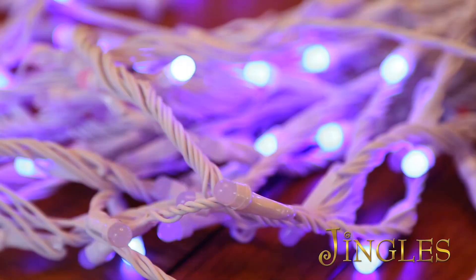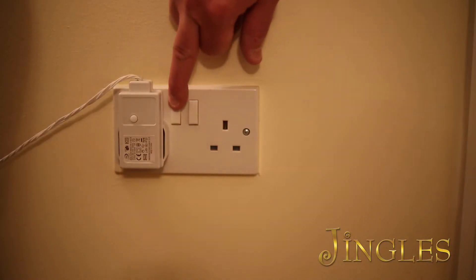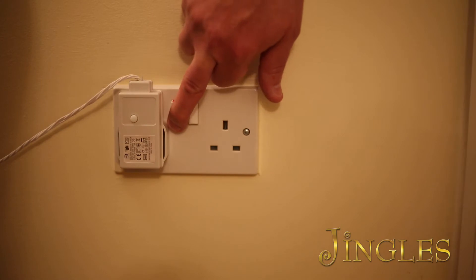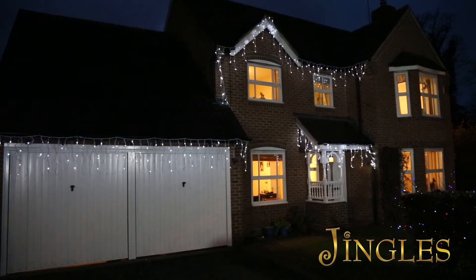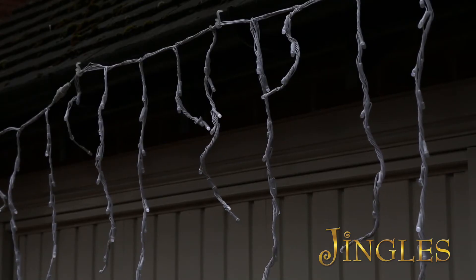When plugged in, select your desired speed of snowfall by pressing the button on your controller. Once you have selected your speed, the memory chip inside the controller will remember that speed each time the set is switched off and on. Up to eight sets can be connected and operated by the one controller with the effect of one continuous length of icicle lights.